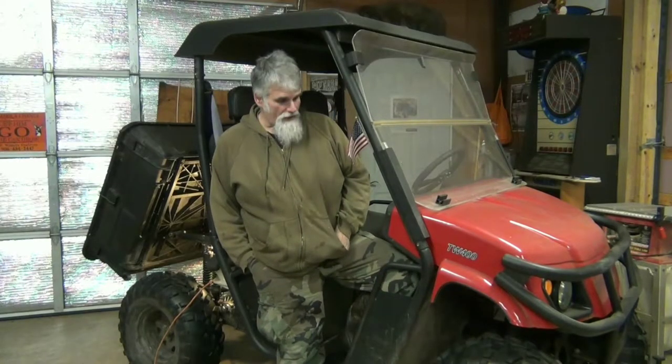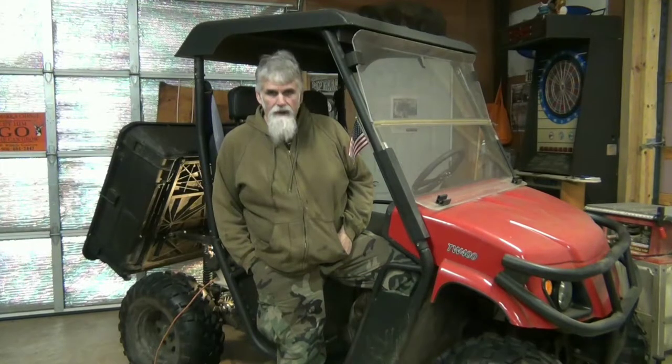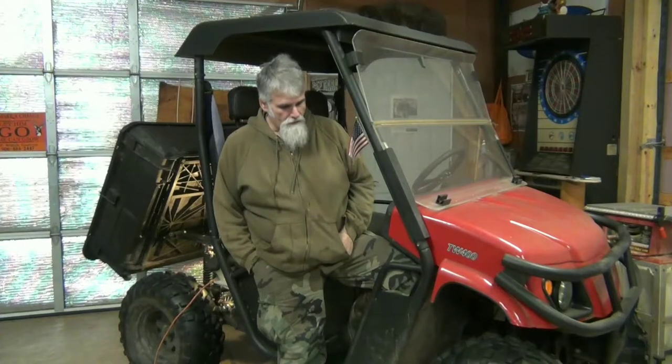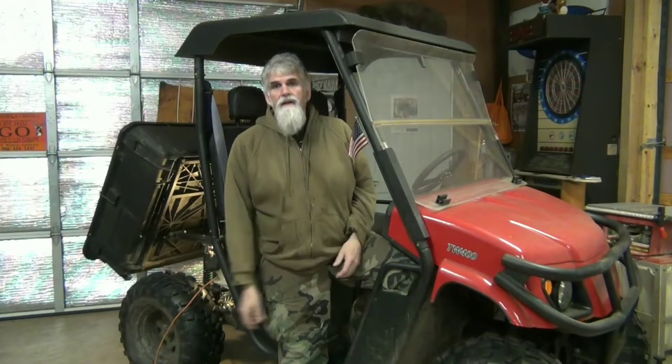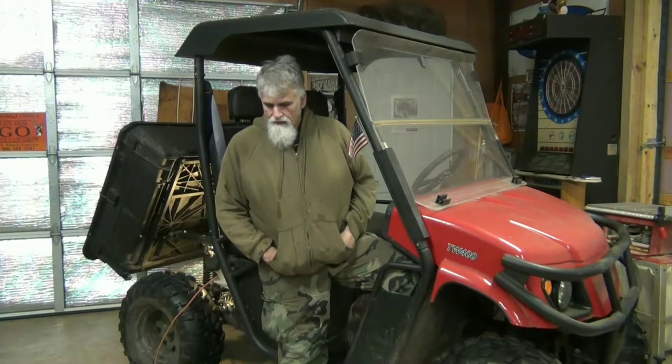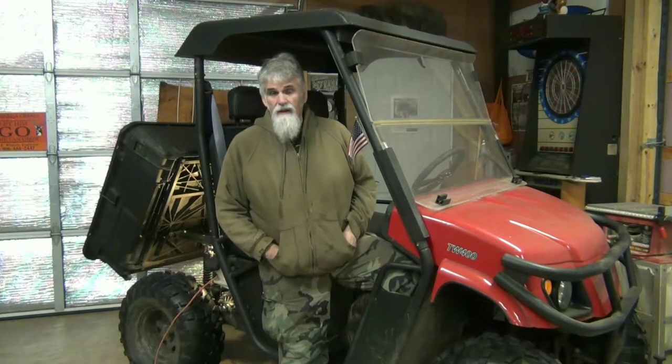Hey folks, this is my sister's TW 400 trail wagon. I brought it home for the winter — it's five or six years old and never had much maintenance. I changed the engine oil and the transaxle oil. I brought it home really because of the maintenance, and it has one major problem.